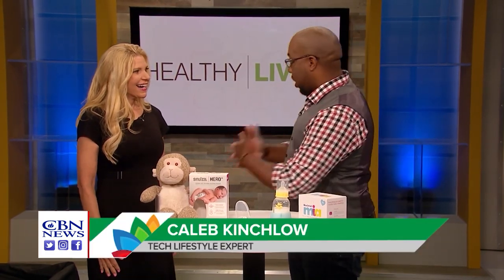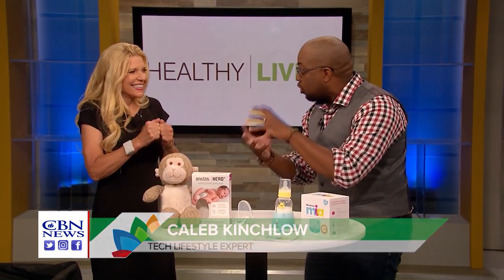Super excited — we're actually 29 weeks. My baby's the size of like a cabbage right now, so that's super exciting.